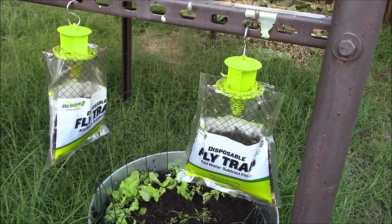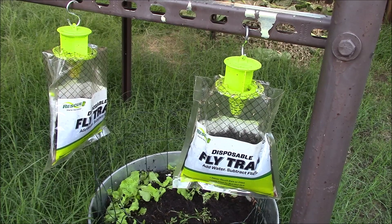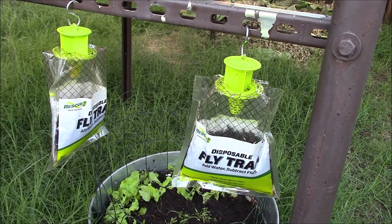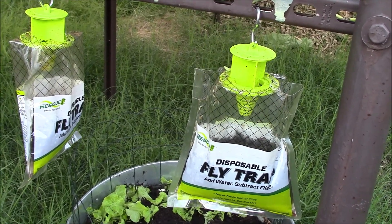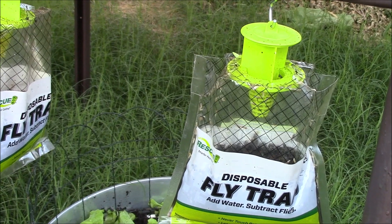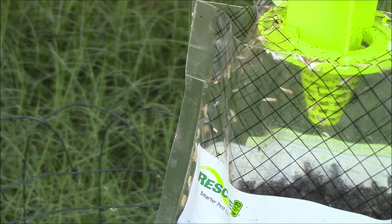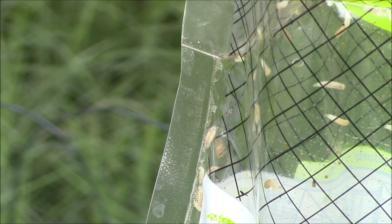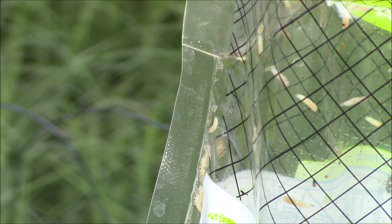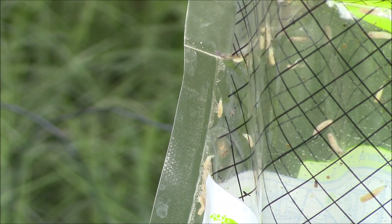Let me show you a close-up of what's going on. It's almost like these things are just — I don't know how to describe it — too good at catching flies. This thing is almost completely filled up with flies and maggots and some other creepy crawly bugs that they've caught. And it literally smells like rotting meat.